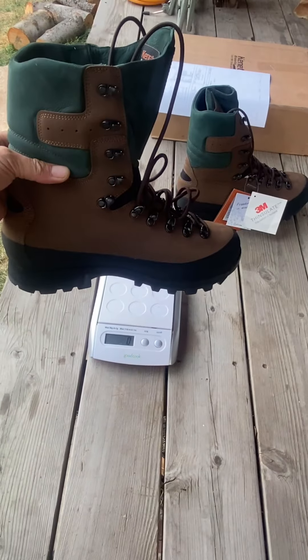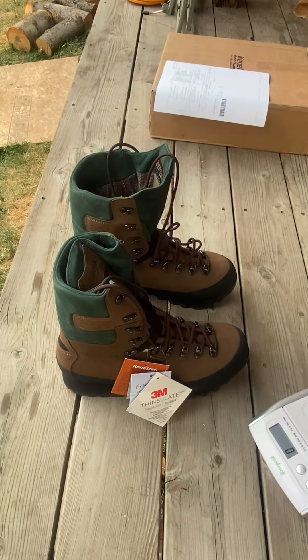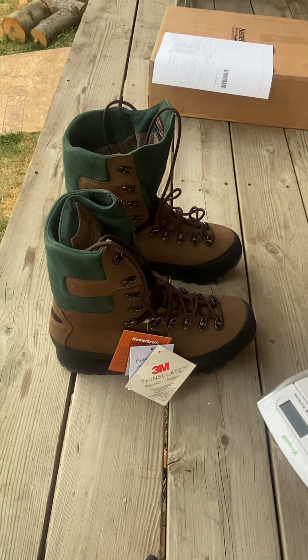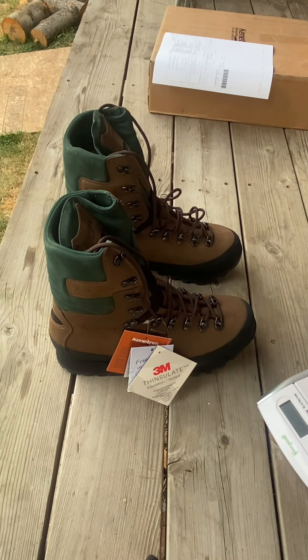Pretty awesome looking boots — I'm excited to give them a try this winter and I'll definitely let you know how they work out. As I do with a lot of boots I review, I'm not going to do a formal break-in period. I might wear them around the house, maybe put 100 or 200 yards on them, just enough to make sure they fit my feet well and that my toes aren't jamming into the ends. I'll leave the tags on so I can return them if needed.